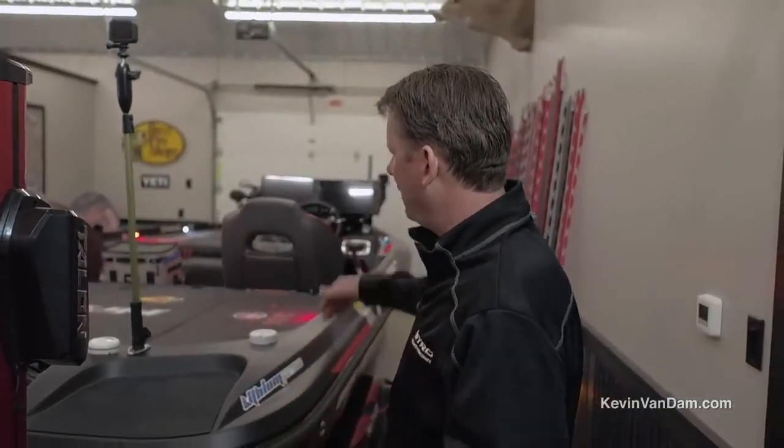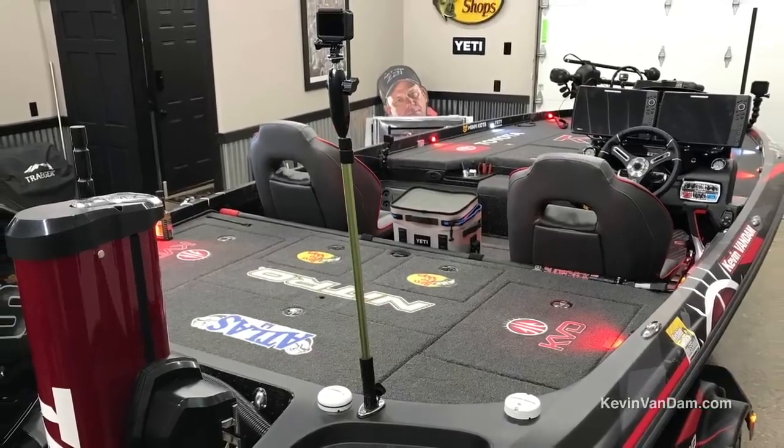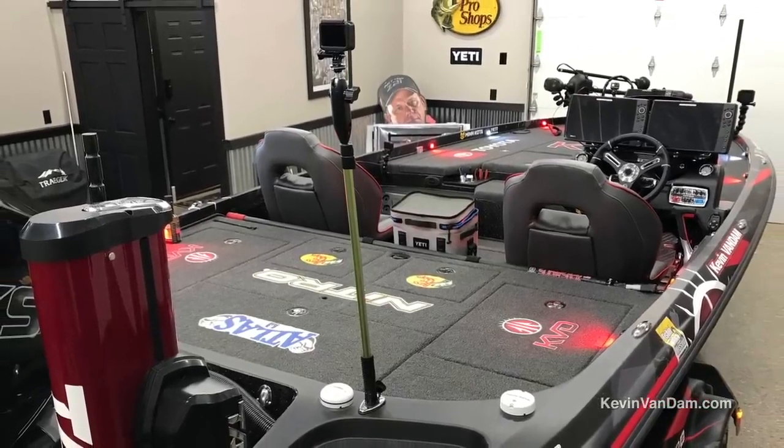I've got them mounted front to back. Having one here really gives you that bird's eye view from the back of the boat.